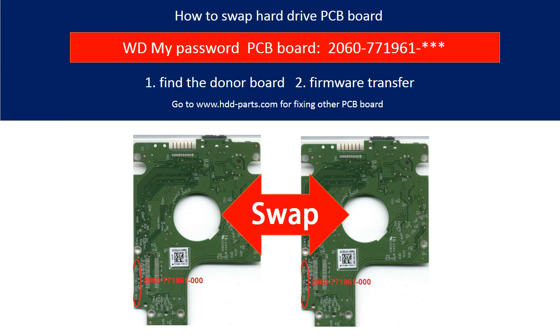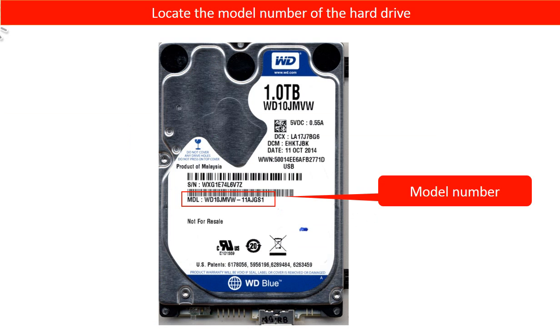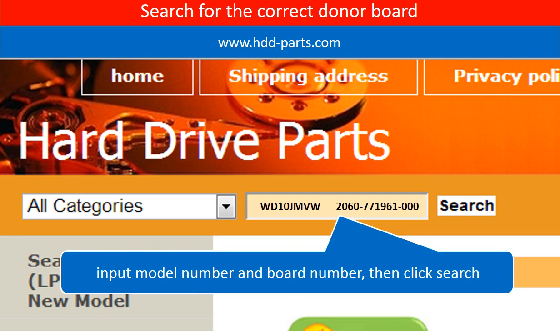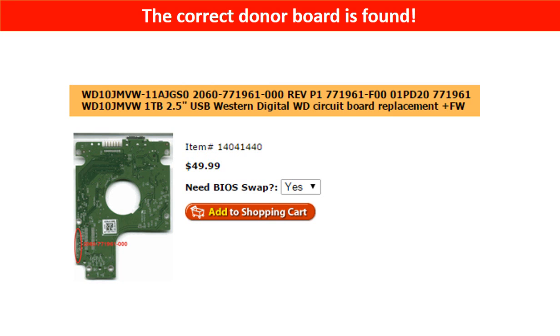This is a tutorial of how to swap the hard drive PCB board. Locate the model number of the hard drive, then locate the board number of the hard drive PCB board. Go to www.hdd-parts.com and search for the correct donor board. The correct donor board is found.